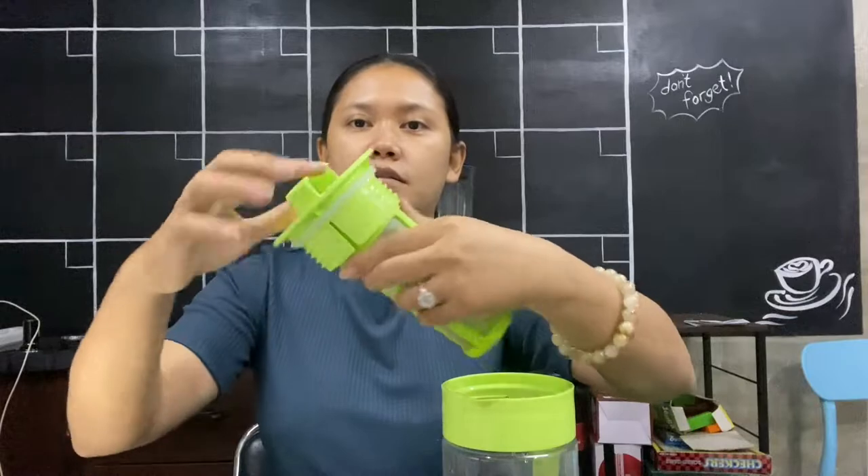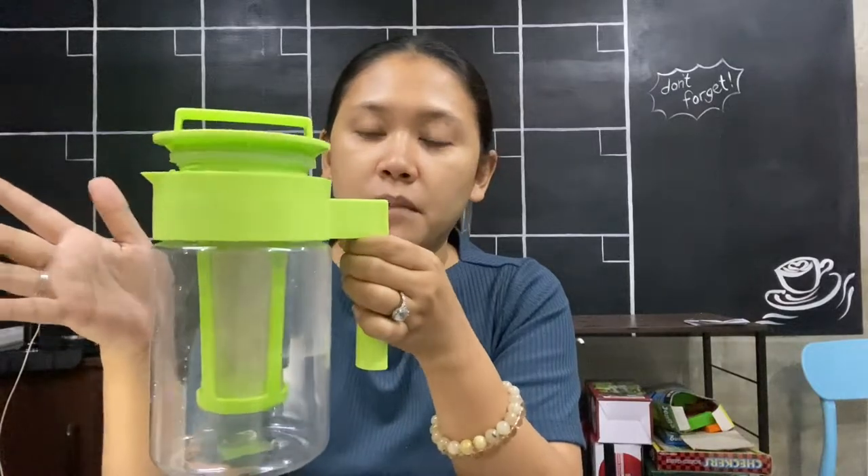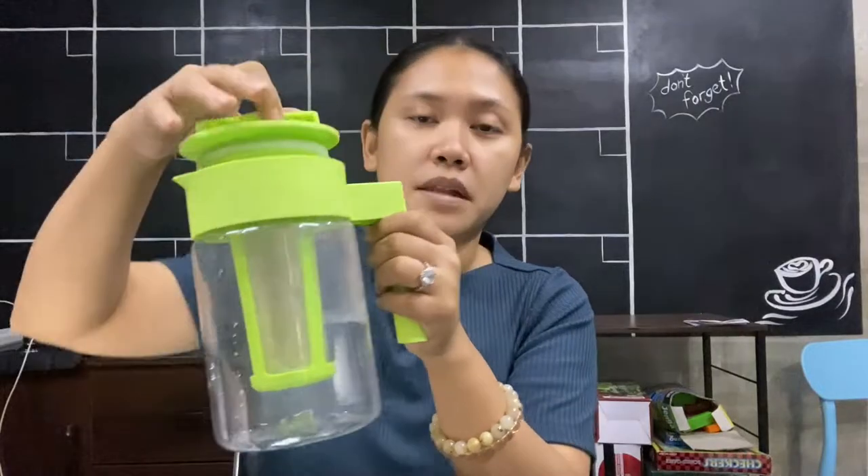The pitcher comes with this filter basket, and this is where you put your beans — you can attach it like that. The advantage is that the next day, after steeping your beans with cold water, you don't have to filter because the beans are already contained here. I'm currently grinding some beans to make cold brew.